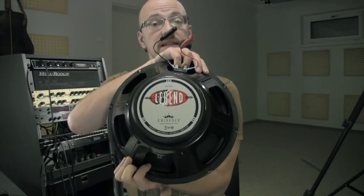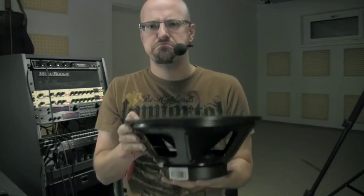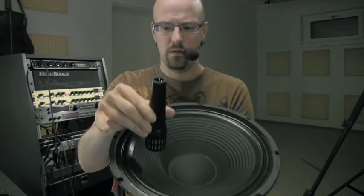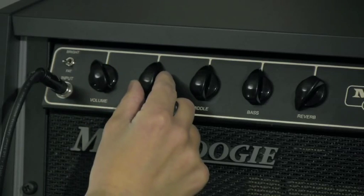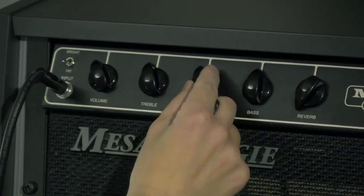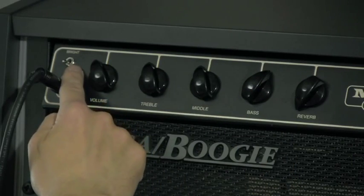For this I'll use my Eminence Legend 1218 speaker — pretty heavy and pretty mellow. The microphone will be right here at grill level, halfway between everything. The first thing I'm going to play is something sloppy, slappy, finger-style-y stuff. Middle position, with a little bit of gain — not too much — treble back off, middle back off, a little bit of bass, and the fat switch is engaged. The Audix first.